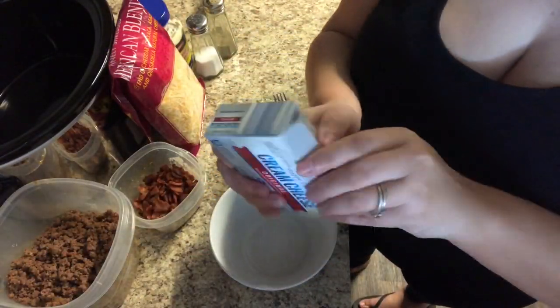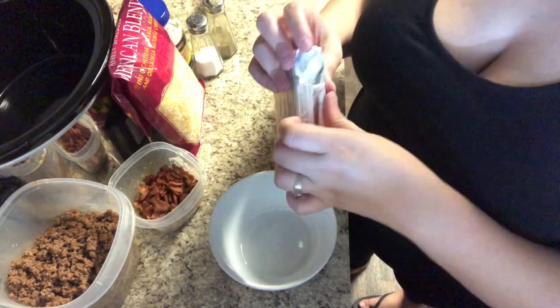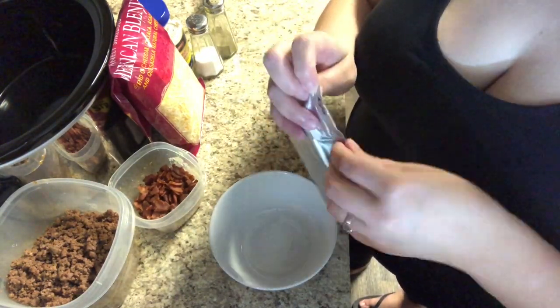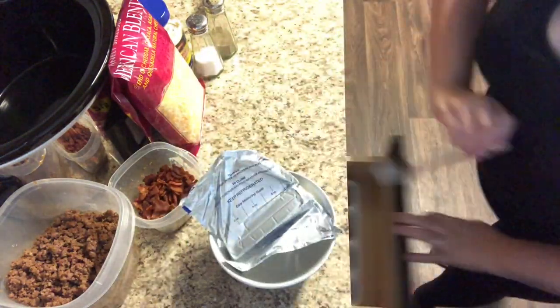If you forgot to leave your cream cheese out to soften like I did, just take your block of cream cheese, put it in a microwave-safe bowl, and microwave it in 15-second increments, stirring in between each time, until it's soft and a little bit melted.